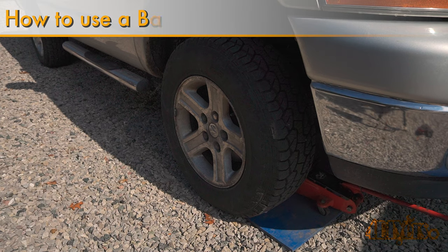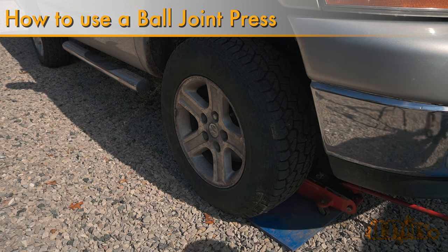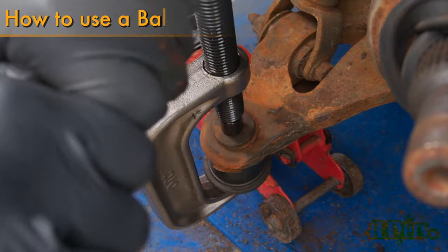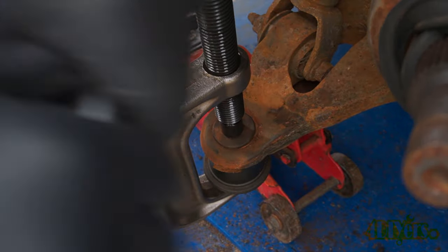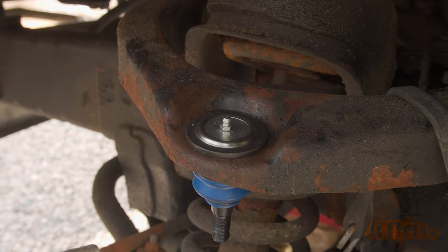Hello viewers, 4DIYers here with another tutorial video for everyone. In this particular video I'll be showing you how to use a ball joint press. This video includes the removal and installation of a pressed-in ball joint into a control arm. For this example I will be using my 2006 Dodge Ram.